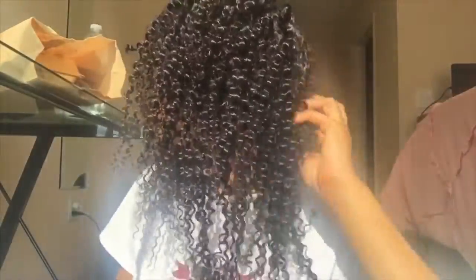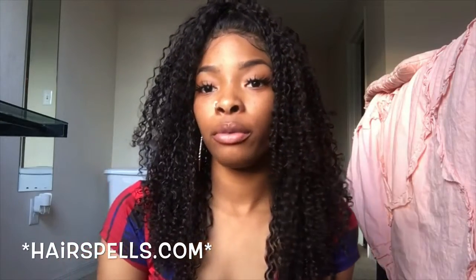I wanted to show you guys how I applied my wig using the stocking cap method. I also wanted to show you how thin the hair looks before you wash it. Now let me get into my review.